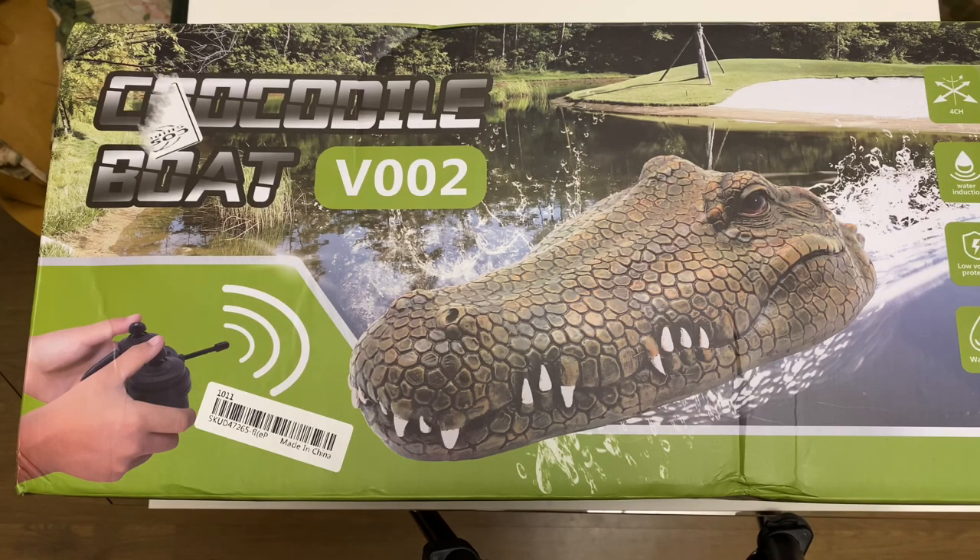Today we're going to be looking at the Fly Tech crocodile boat. It's hard to keep a straight face when you're doing one of these gag videos. I actually had no idea until I opened it up that it was actually made by Fly Tech. Here's the box and we're going to show you what's inside the box here in a second.